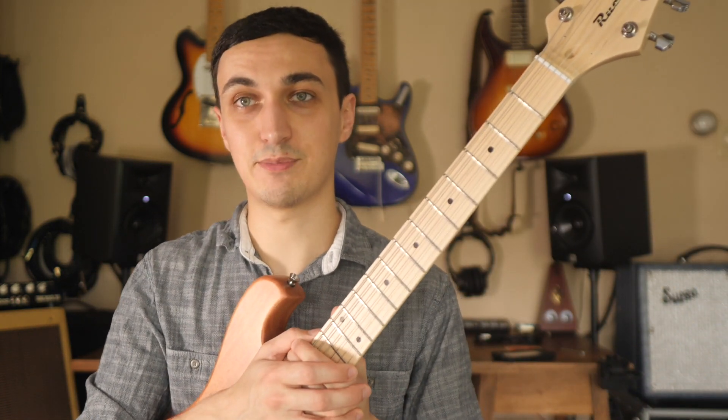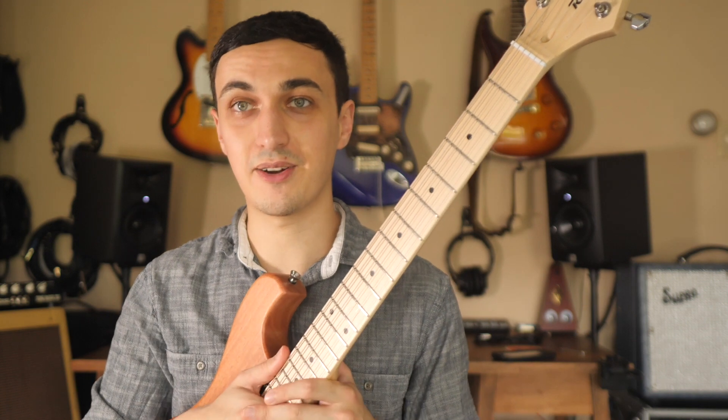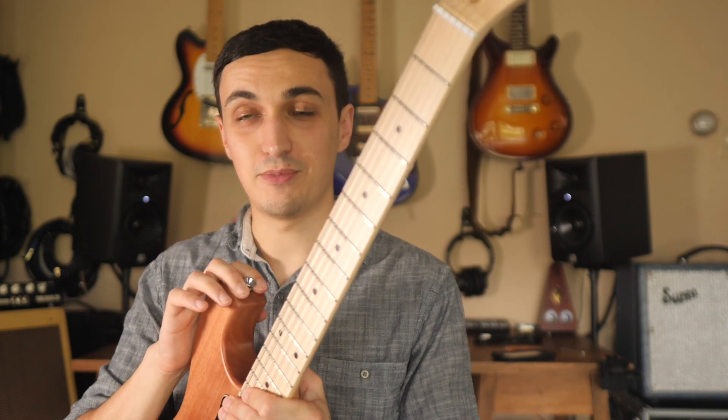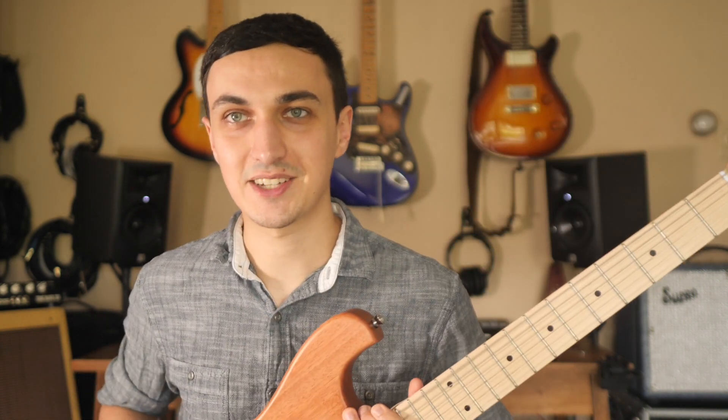Anyway, thank you for watching. Hit the like and subscription button if you enjoyed this video, and there are going to be lots more playing samples with the Ruckus RS Tribute in the future, so stay tuned to the channel. Thanks for watching — I'll see you in the next one.